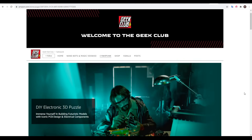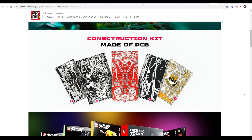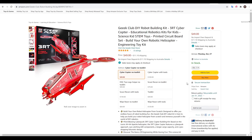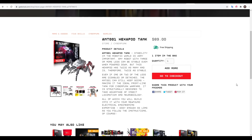Geek Club is a seller on Amazon that makes educational electronics kits, such as the Cyberpunk themed models we're exploring today. What's interesting is that all of the components are made out of PCB. In the Cyberpunk range, there are five models and the one I've built is the Ant 001 hexapod tank. We're also testing out the Geek Toolkit box, which is intended as a first set of tools for electronics and soldering. The toolkit by itself is US$59. The cheapest model is the Cybercopter at US$49 and the most expensive, the MXC two-leg sniper, is $99. The hexapod tank and toolkit shown in this video were provided free of charge in accordance with my review policy.